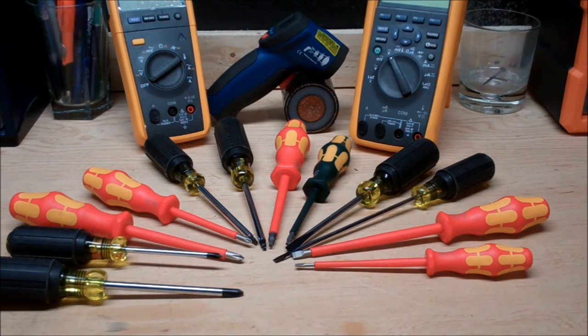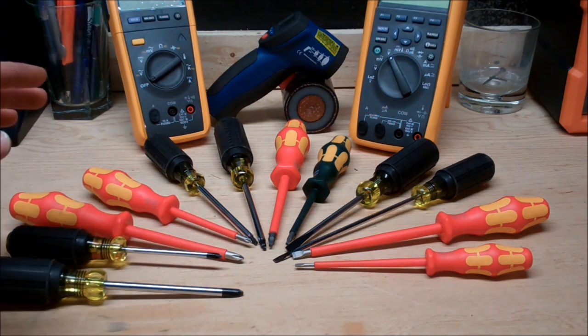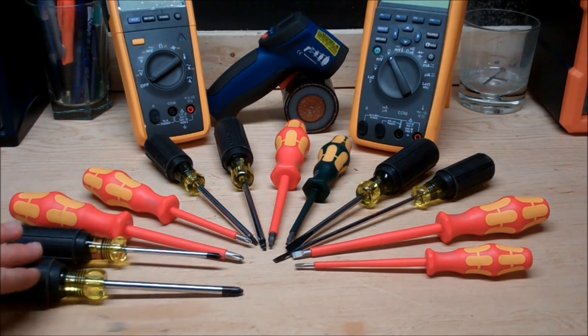Hi everybody and welcome to the N Channel video blog. Today what I want to talk about is Klein vs Wera screwdrivers. Now both these screwdrivers are amazing, you can't go wrong with either brand. But there is one factor that I think really stands out for these, and that is the fact that they are screwdrivers.